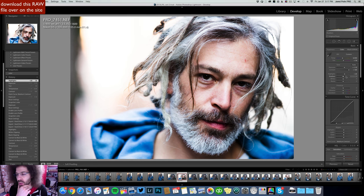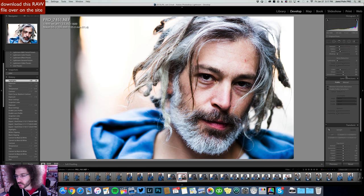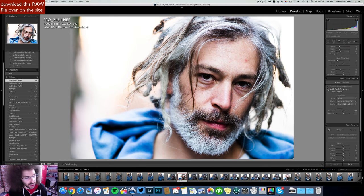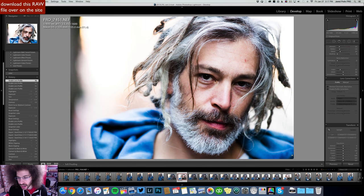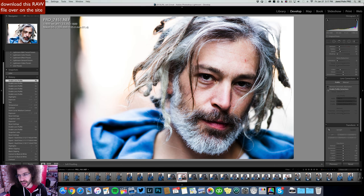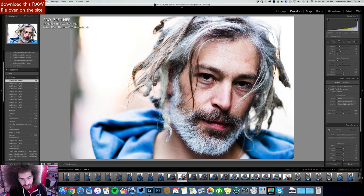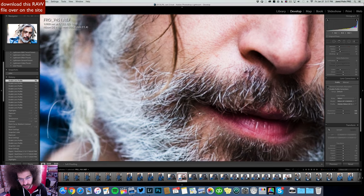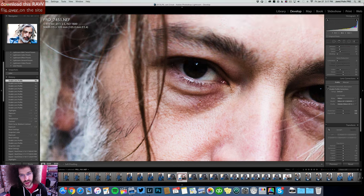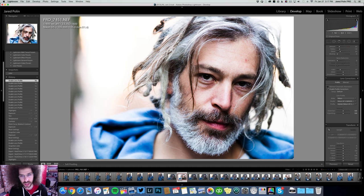One thing I want to check out is how lens correction handles this lens, because this is a tremendous lens — but let's see what it does. You see what it just did around the edges? It got rid of the vignette around the edges. Sometimes I like the vignette and other times I don't, but in this case I like what the lens correction has done. It kind of brightens up the image in this area, and look at the fall off — super sharp here and then the fall off on the beard over there, but tack sharp up in the eyes.